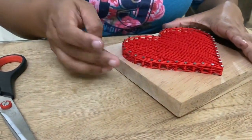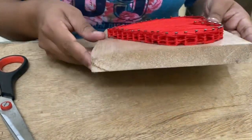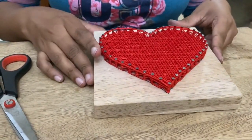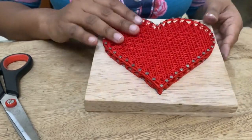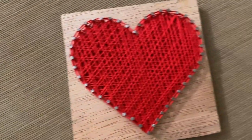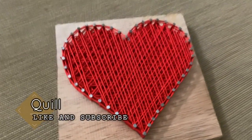Please give us a comment when you are at the bottom of your screen. Please give us a comment. I would like to thank you for watching the video. Thank you.